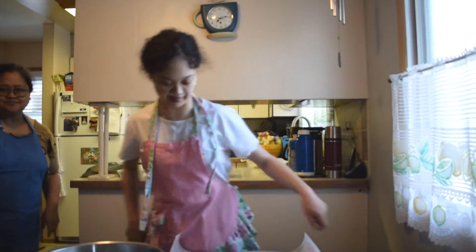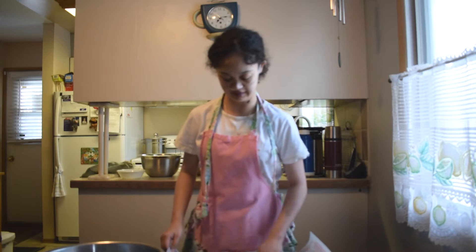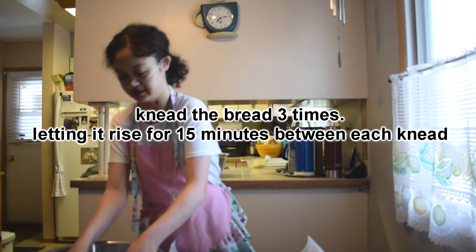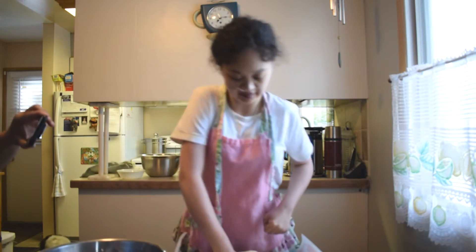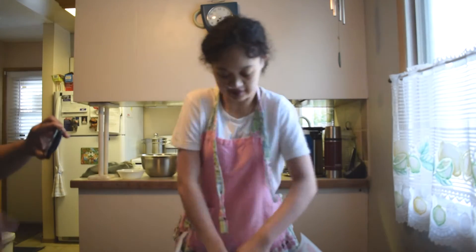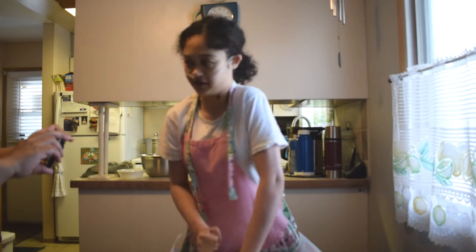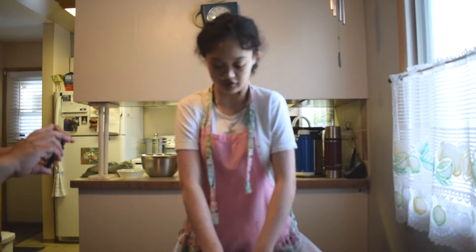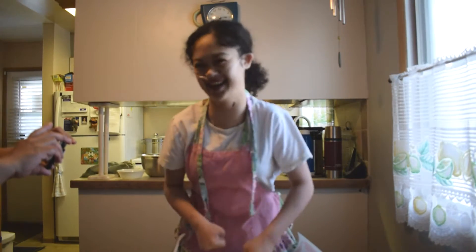Hola! I'm back on camera. I'm excited to eat the bread. It's so fluffy! So after letting it rise for 15 minutes, you take it...